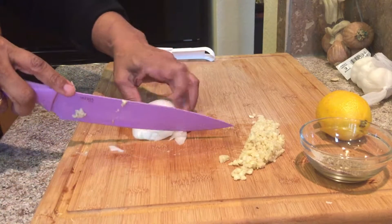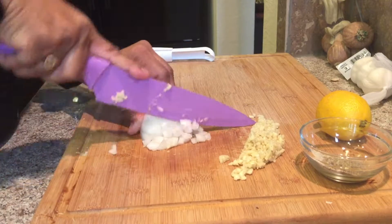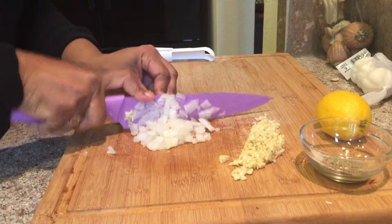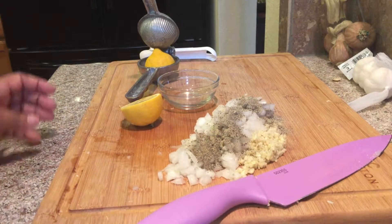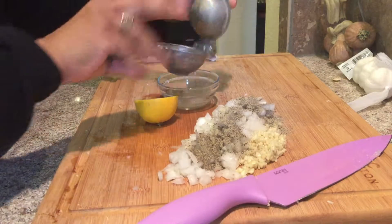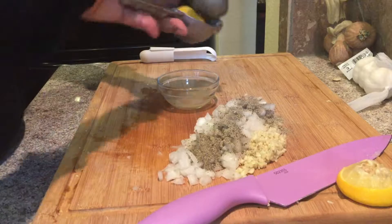I'm going to chop up the onion now. I cut this lemon in half and now I'm going to squeeze it into this little bowl here. You'll notice that I've added the remainder of my salt and pepper over the onions because all that's going to get mixed over the chicken anyway.